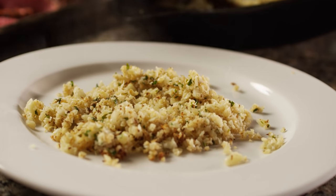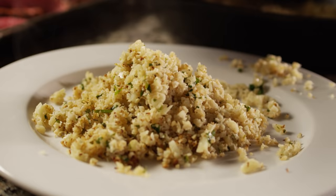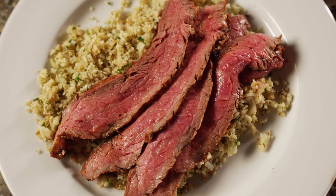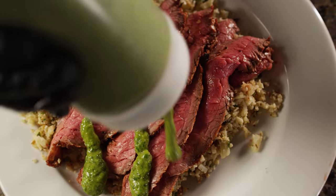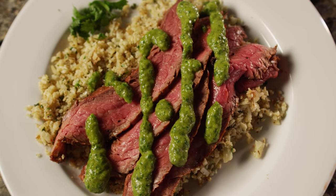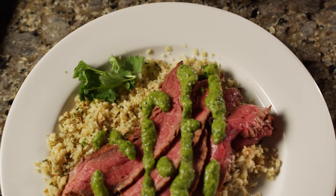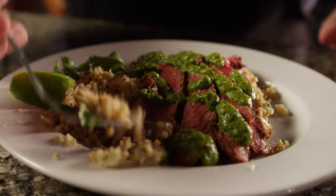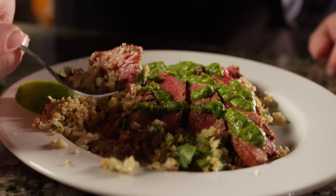We'll put down the base of our cauliflower rice, get some of our flank steak on top, and hit it with the chimichurri. If you want to pretty it up for friends and family, throw a little cilantro on there and slice some lime — you are good to go. Wow, it all works together really well. I love the tanginess from the chimichurri, and it's got just a little bit of heat from those peppers. This works really great.